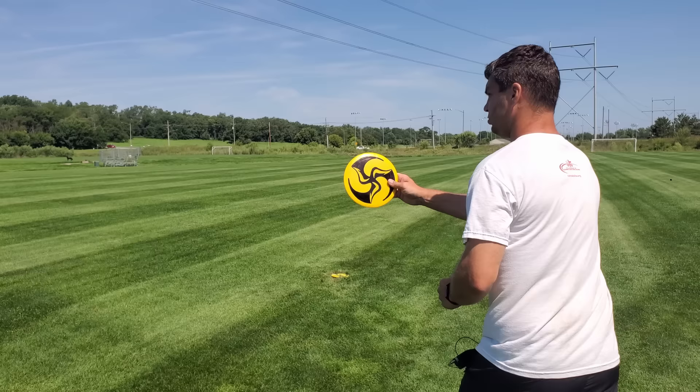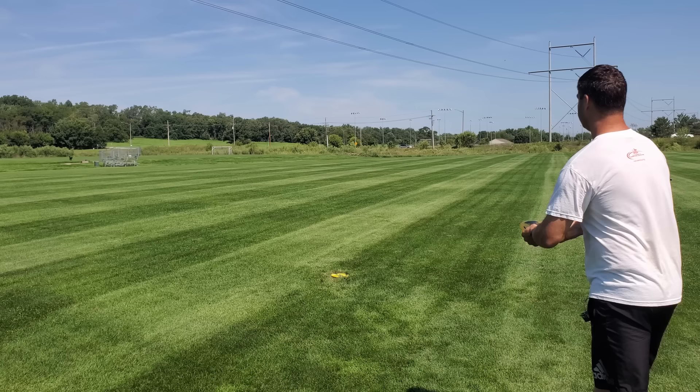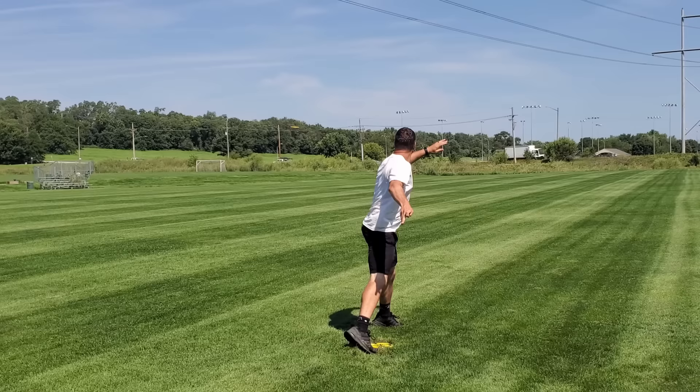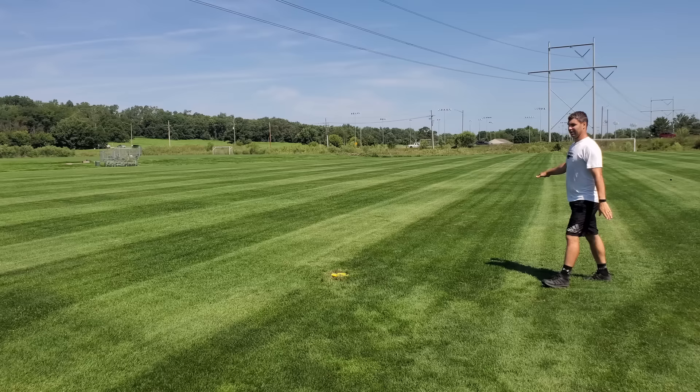First Destroyer, nice smooth run-up. These are both Star Destroyers, so it should be the same thing — both max weight. Nice, slow, smooth run-up. Explode last second — you might have to tell yourself that as you do this. Explode. Oh yeah, look how consistently smooth that came out. Went right up there into that tall grass, past the field. That's great.